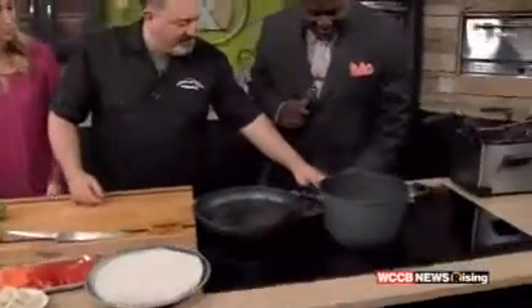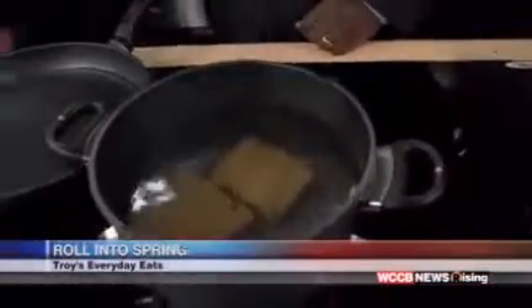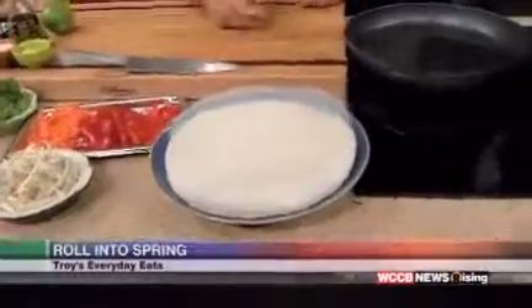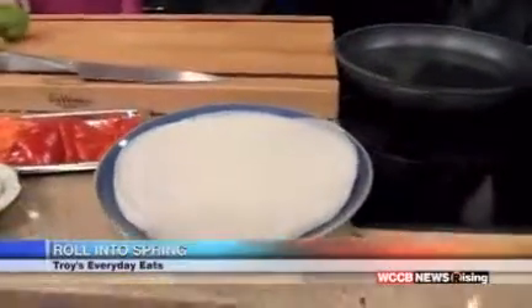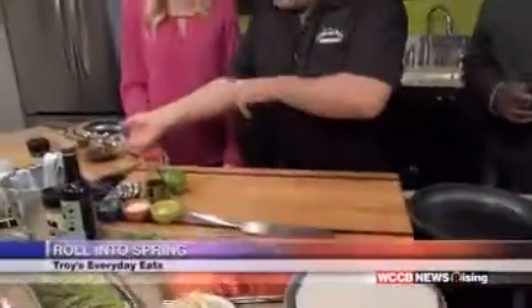We're going to start with the noodles. I'm going to get this water boiling. I just went to the Fresh Market and bought some ramen — these are the brown rice ones. You can actually use the cheap ramen, just take the seasoning pack out and use the noodle. It'll give some substance to this. This is the rice paper we're going to use to roll it. I got this at the Fresh Market, but you can get it at Asian stores. It's very elastic once you soak it in water.